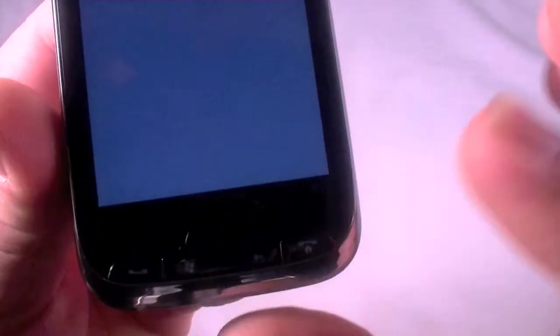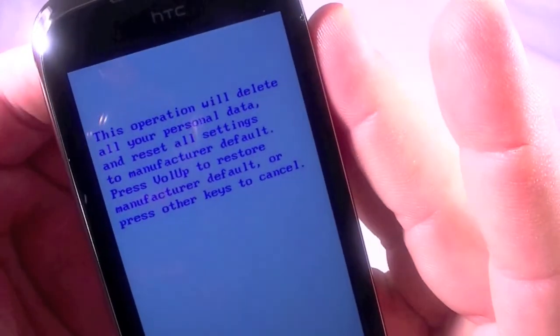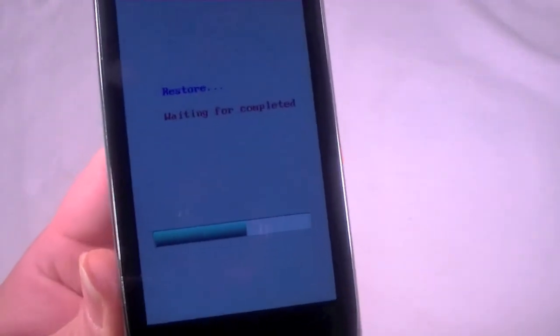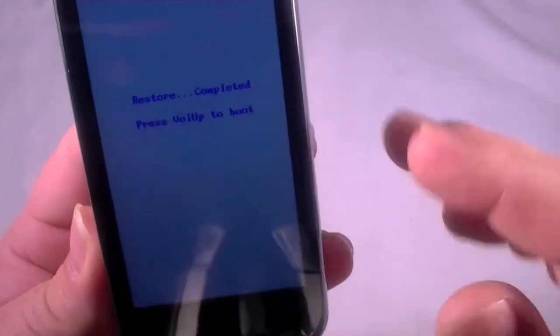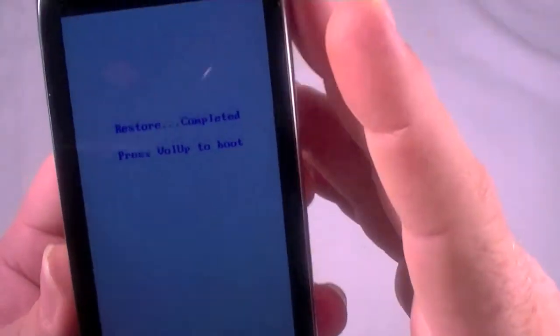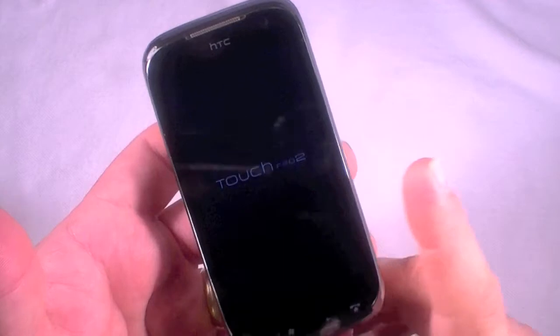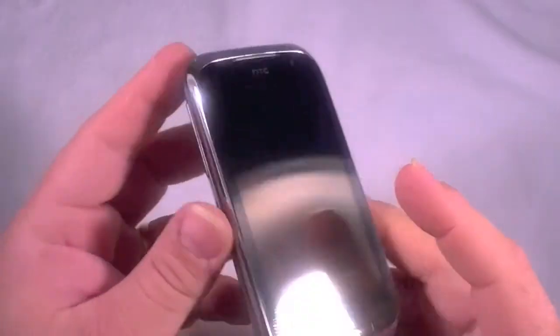Press Volume Up to restore manufacturer default, or press any other key to cancel. I'm going to press Volume Up to go ahead and perform this restore. And there we go, it is going through it — this will take probably five to ten minutes. Now press Volume Up to boot and it's running. When it boots up all your data will be gone. Make sure to take out your SD card or micro SD card from whatever device you're resetting, because resets do not clear that storage.